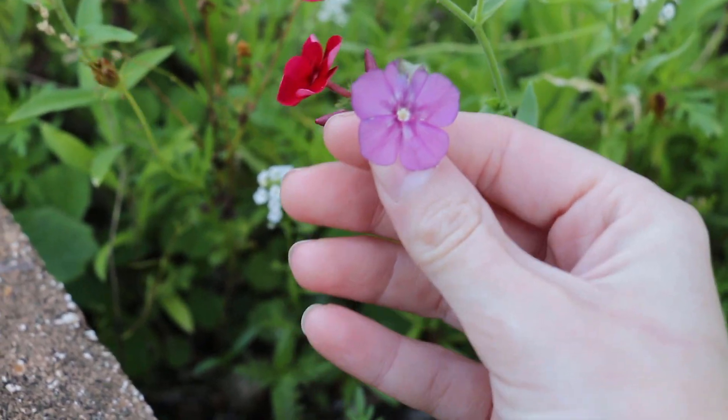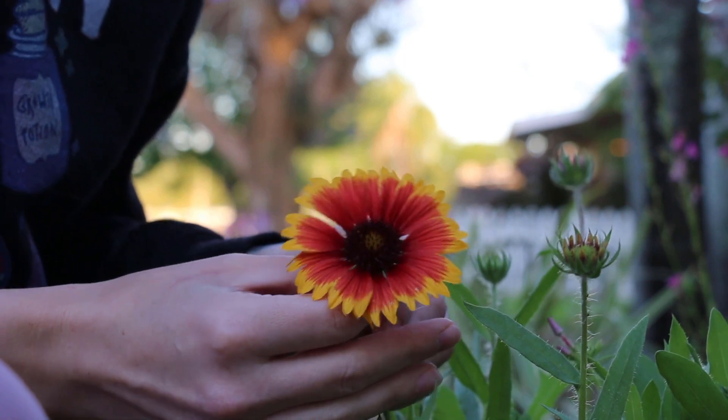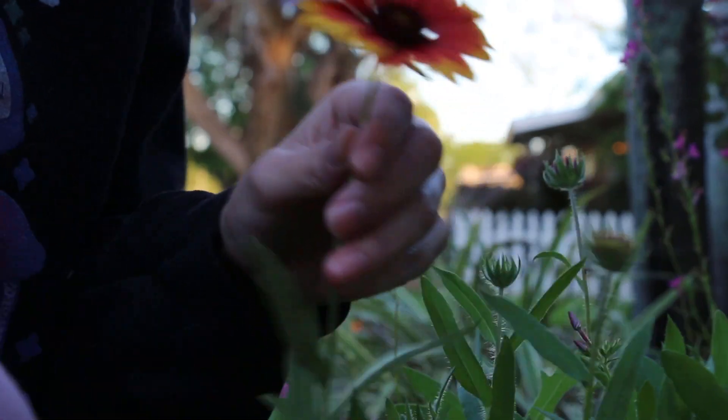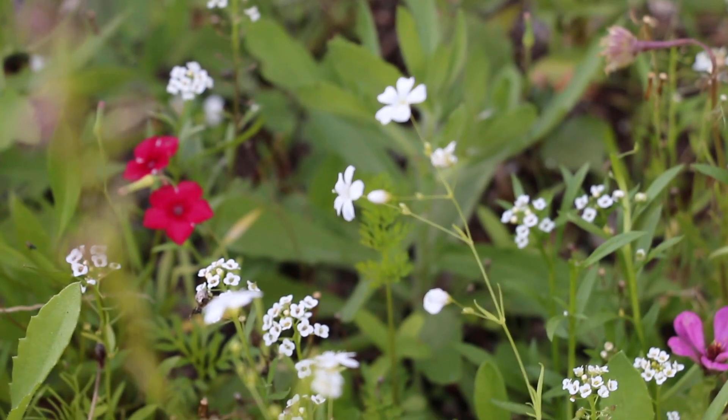Spending time out in my garden, watching my plants grow, tending to them, caring for them, and eventually harvesting them and pressing them is just such a wonderful fun process and I am just having so much fun with that.